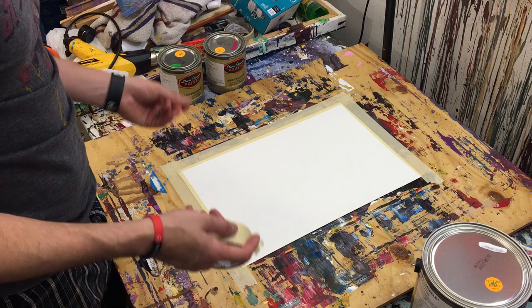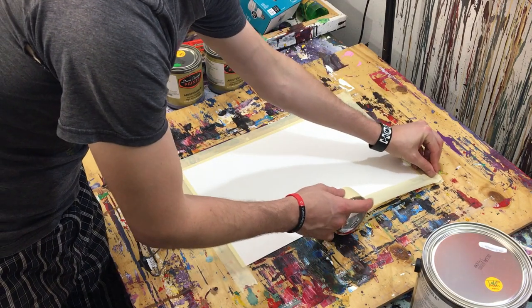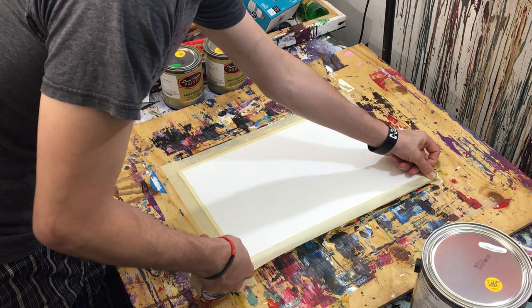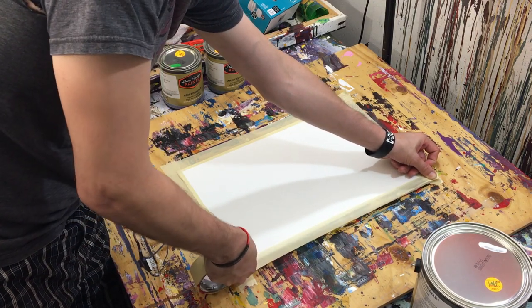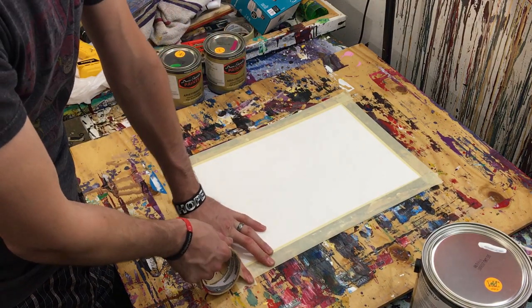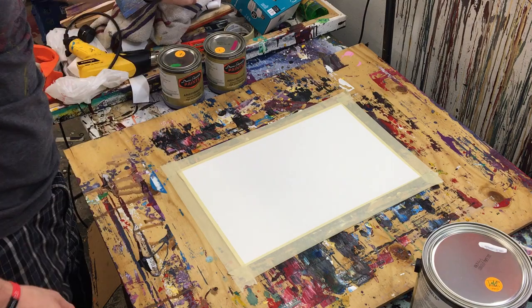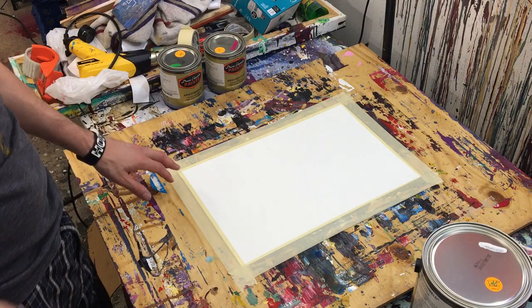However, they might have bigger sheets of acrylic paper, so I may have to go there again in the near future just to branch out and get more supplies. But for now, we're okay to use this watercolor paper. It's pretty thick — it's like 140 pounds per square sheet.